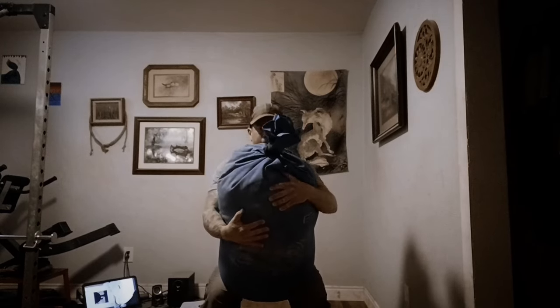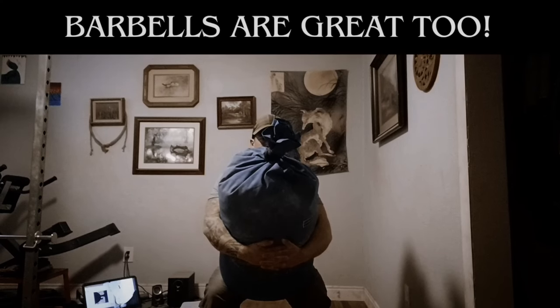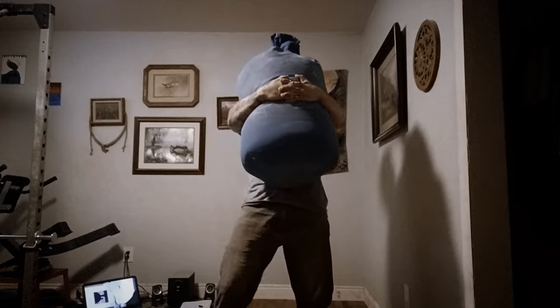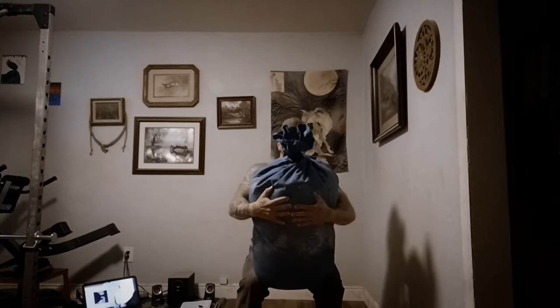For whatever reason, barbells — iron in general — is harsh and it can leave you feeling beat up. This doesn't seem to be the case with sandbags; sandbags just don't take it out of you in the same way. Sure they'll wear you down quick, but you're almost left feeling refreshed and healthy rather than run down and in need of extra recovery days.